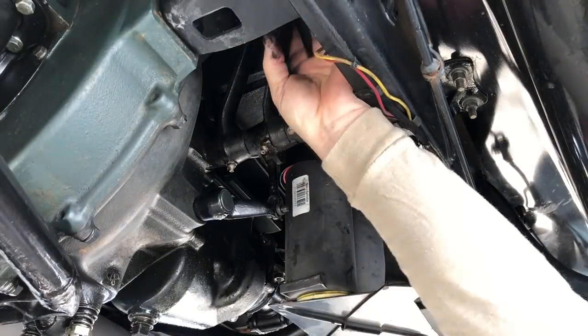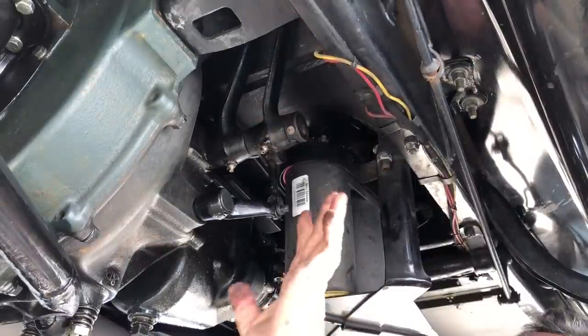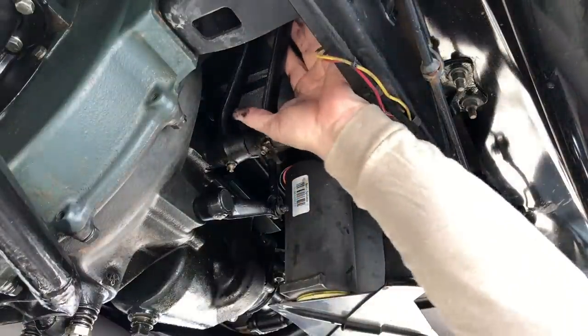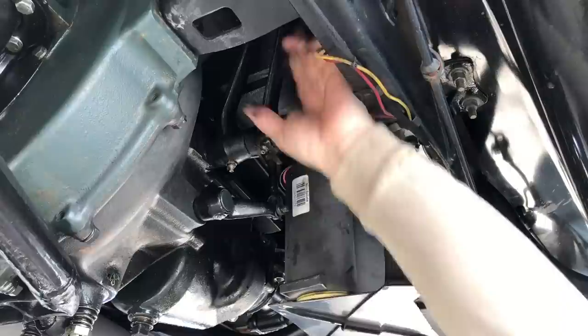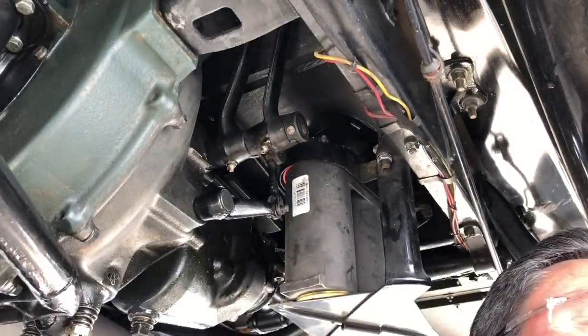All right, now how much play do we got? There we go. You can hear that it's not touching, so we don't want the forks pushing against the throwout bearing all the time — that'll wear out the throwout bearing. We just want just a little bit of play. That's perfect. That's what we want.